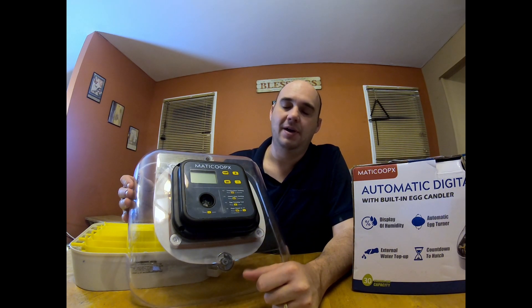The second feature ties in with the display screen and panel — that's your egg turner. This egg candler I've been very pleased with. I was skeptical about the brightness of it with brown eggs, but it did fantastic. I could see what was happening; everything was very visible inside the egg when I was candling it early on. No problems with this egg candler whatsoever — a super wonderful feature to have built in right on top.